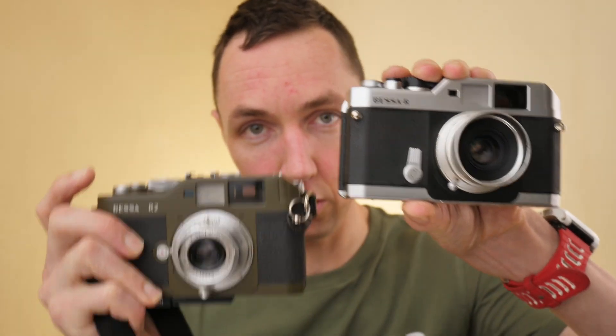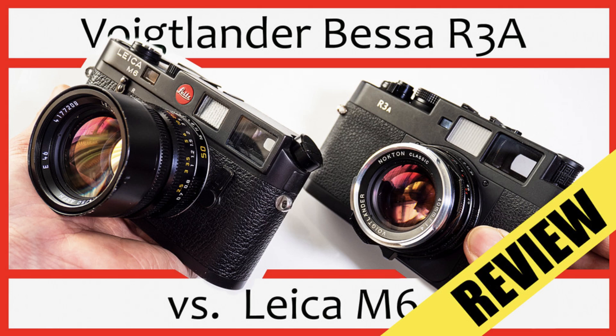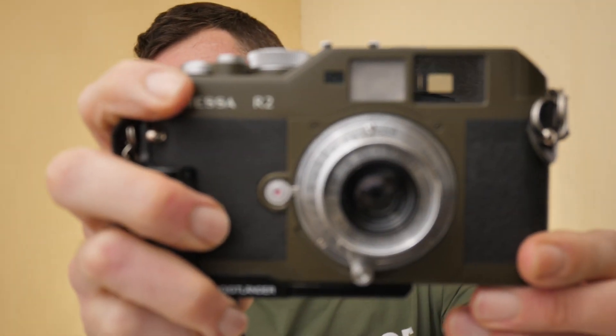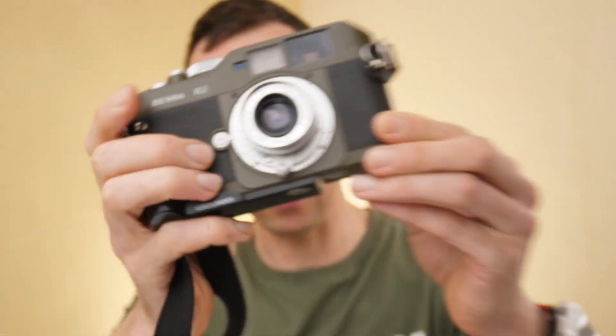If you're a regular follower of this channel, you'll know I enjoy my Voigtlander Bessa cameras. The Bessa R2, as the name suggests, follows the Bessa R. These two cameras are extremely similar, so I'll go through the common features on both cameras first and then look at why the R2 is different. You've also got the R2S, R2C, R2M, and the R2A. I've done a video on the R3A which is very similar to the R2A. This camera was produced in olive green or black, and with the silver lens and silver dials on top, it's quite a nice combo - I think it looks particularly pretty.